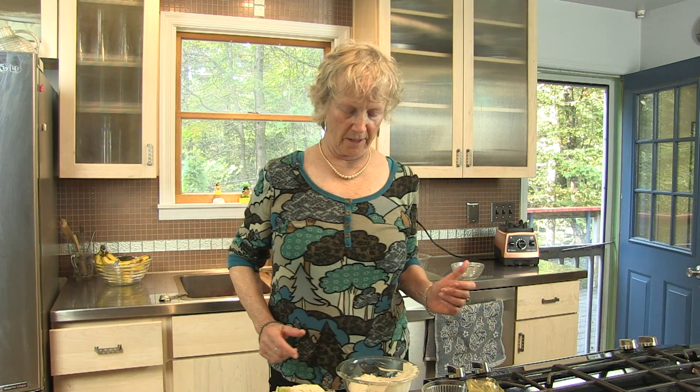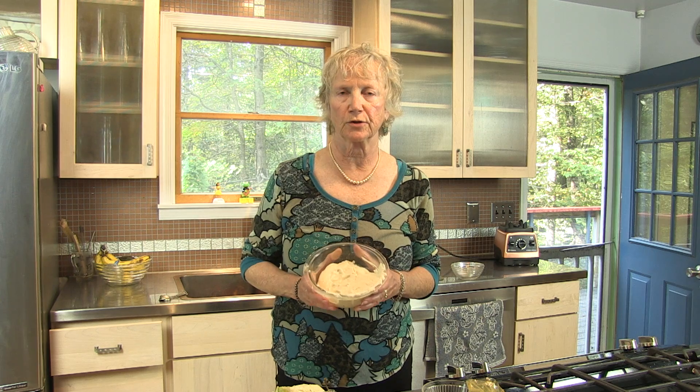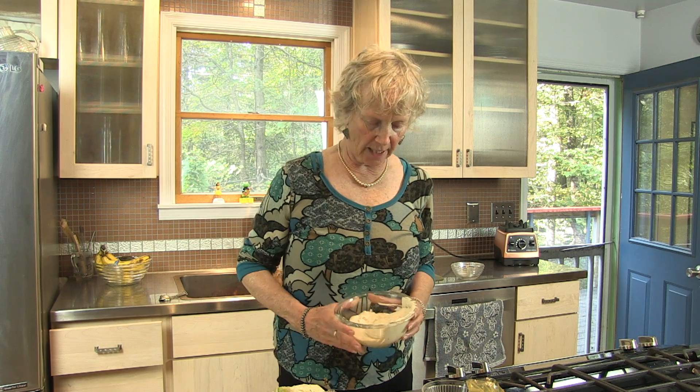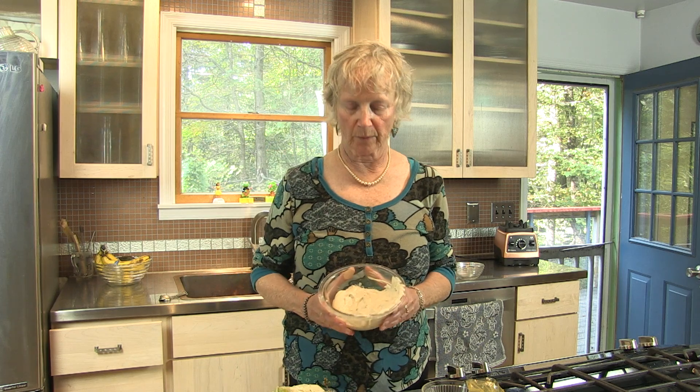Hey, welcome back. In the previous segment we made the basic cashew cream cheese. Now I'm going to show you the many things you can use this for. Obviously you can use it on toast, bread, and sandwiches — it's cream cheese after all. As I explained earlier, this is fresh from the blender so it's still a little warm.